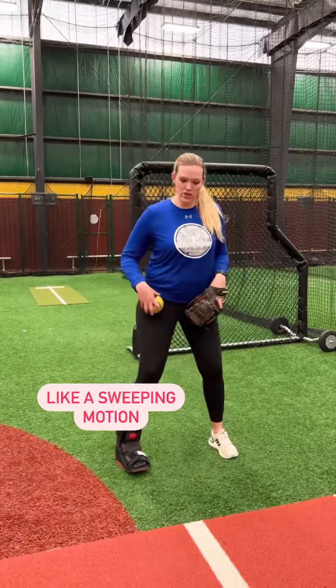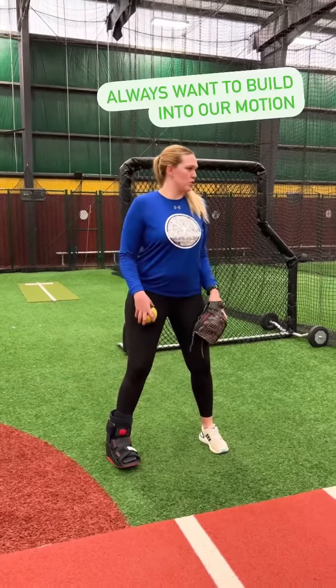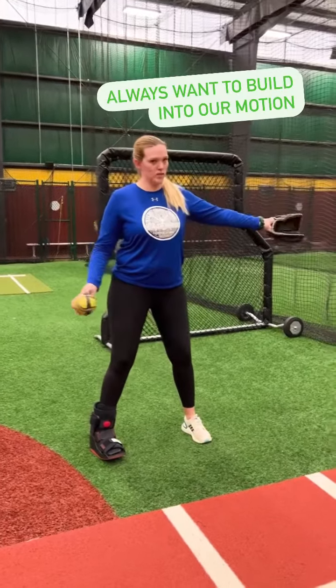To set up for the changeup, we're going to have our knees bent, shoulders back — the catcher's going to be that way. We always want to set up for our full pitch.